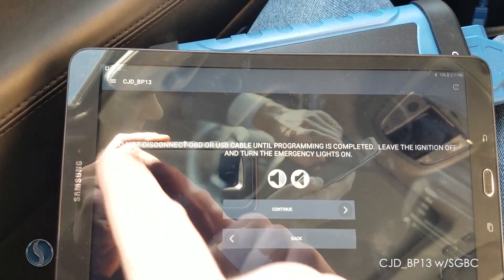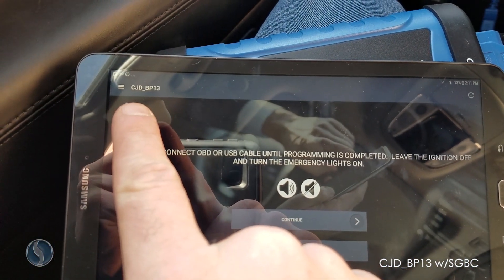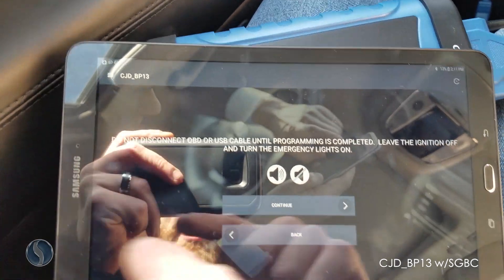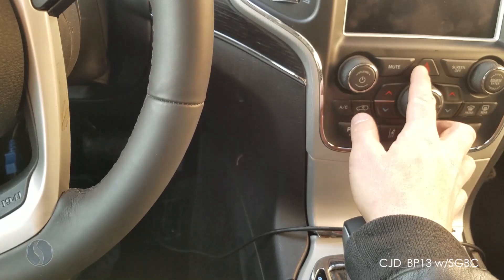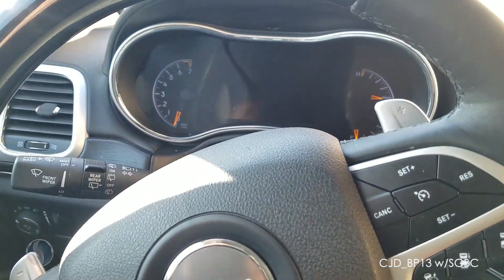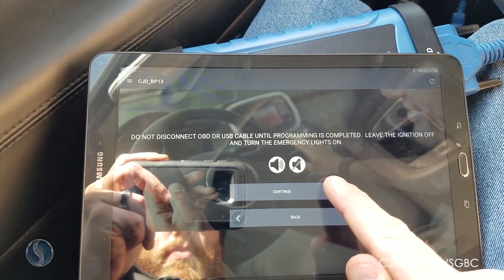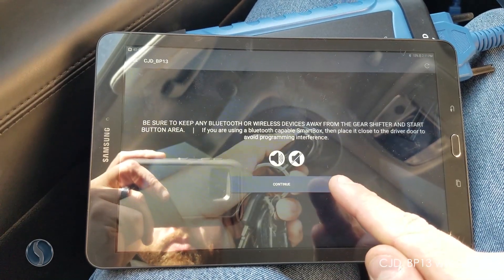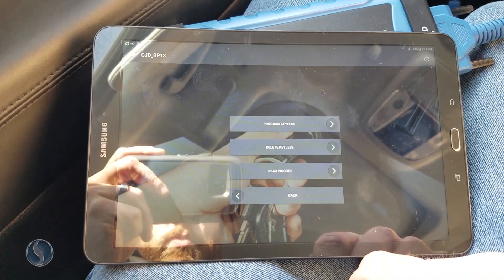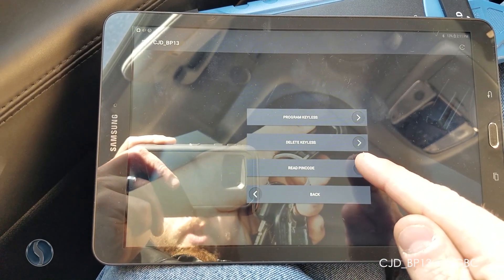We've got everything hooked up. We're going to be using option CJD BP 13 for this vehicle. First, we're going to read the pin code.